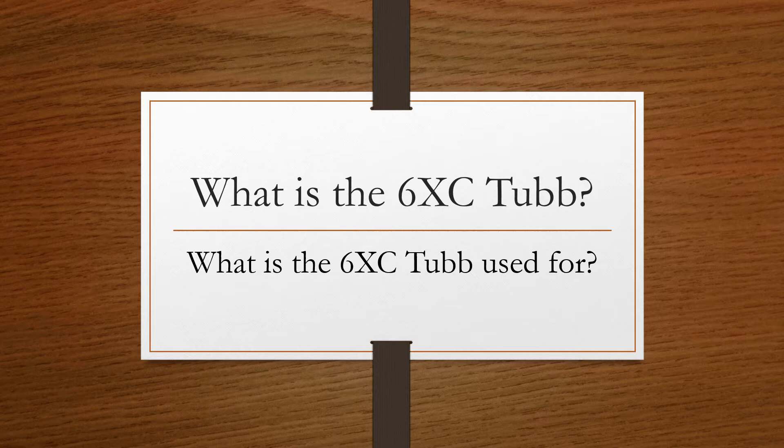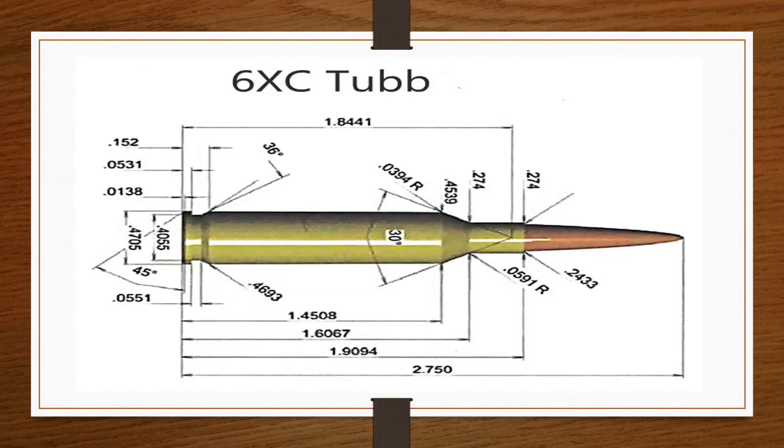The 6XC was developed by well-known rifle competitor David Tubb. It is intended for the AR-10, as well as well-known bolt action rifles such as the Tubb 2000 that utilize the AR-10 magazine. The 224 Winchester and 243 Winchester will also work in those rifles.